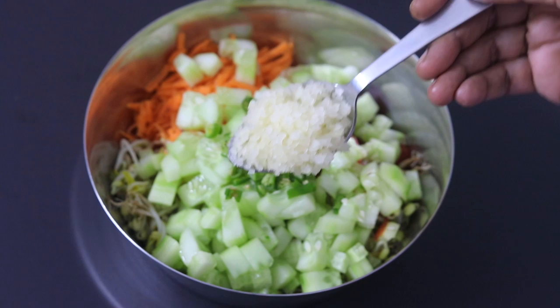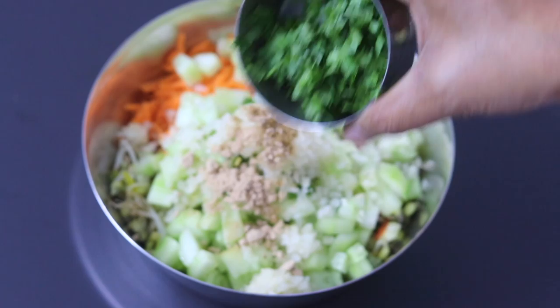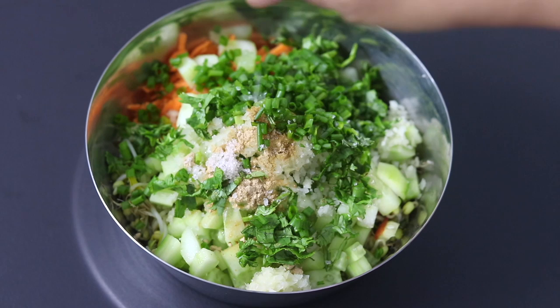One third teaspoon roasted cumin powder, also known as jeera powder. Half teaspoon amchur powder, also known as dry mango powder. Finely chopped fresh coriander leaves. Two tablespoon green part of spring onions — this is entirely optional. Pink Himalayan salt as needed, a fat pinch of sea salt, and a fat pinch of black salt also known as kala namak.